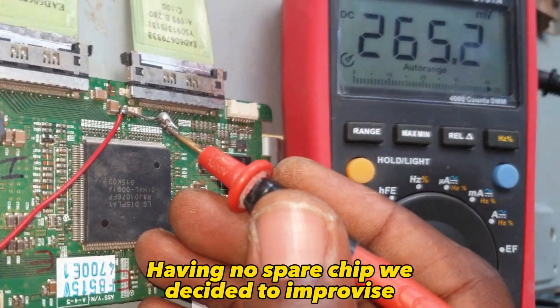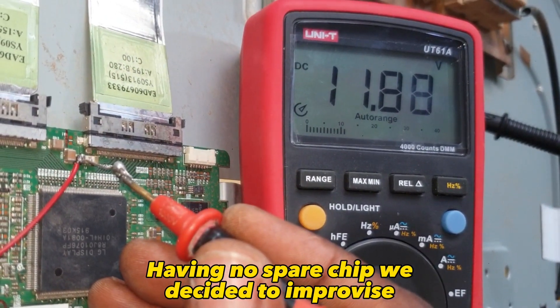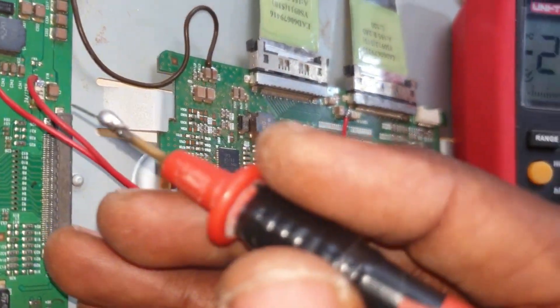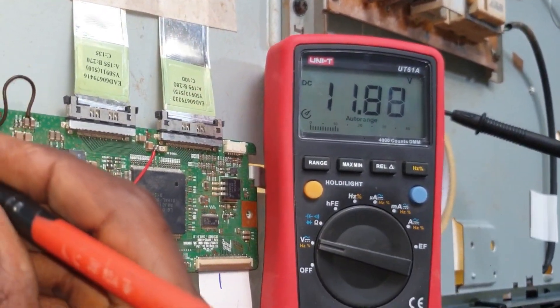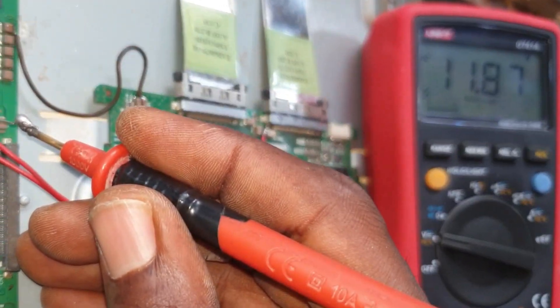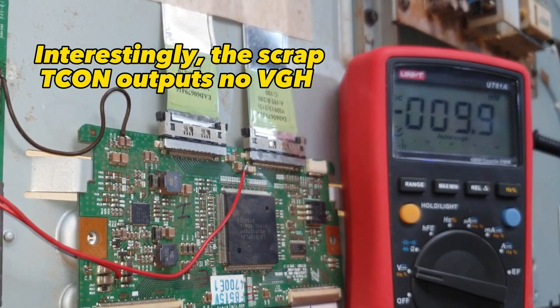Having no spare chip, we decided to improvise — though it's not a good idea. The scrap T-CON is powered by the panel's own VCC. Interestingly, the scrap T-CON outputs no VGH.